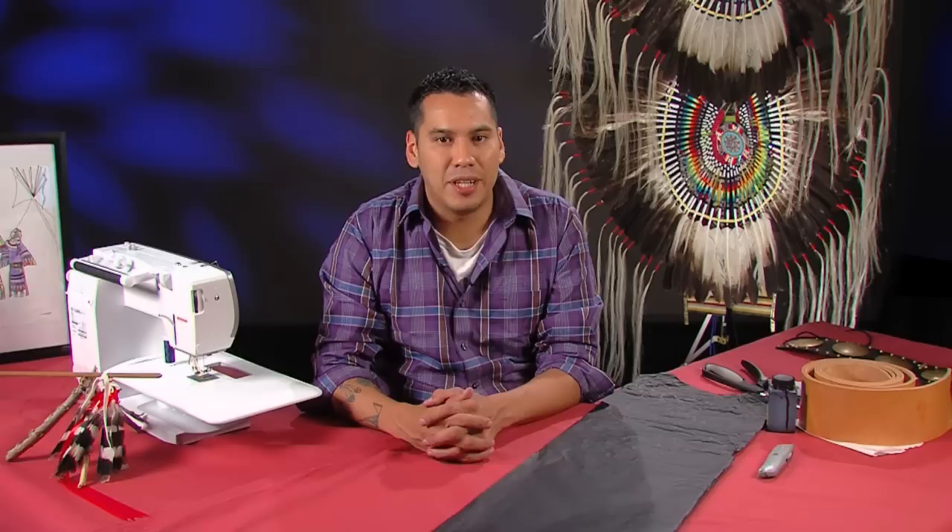Welcome back. Thank you for tuning in to Making Regalia with me, Joaquin Lone Lodge. I'm pleased to announce that this is actually our Season 2 of Making Regalia. Season 1 went very well and got a lot of good response, and I appreciate all the requests that came in.